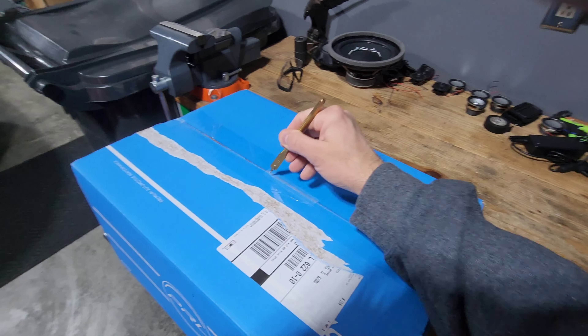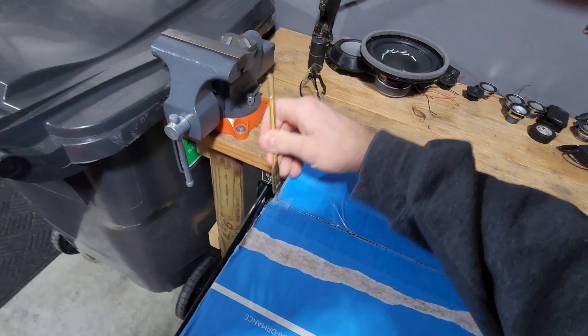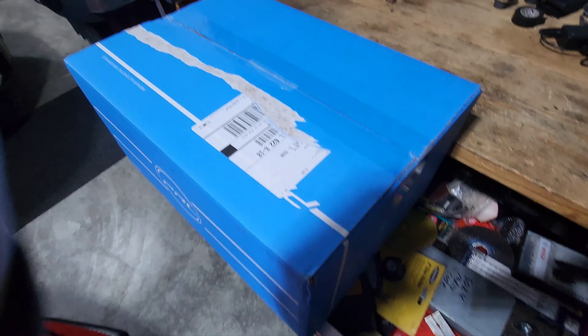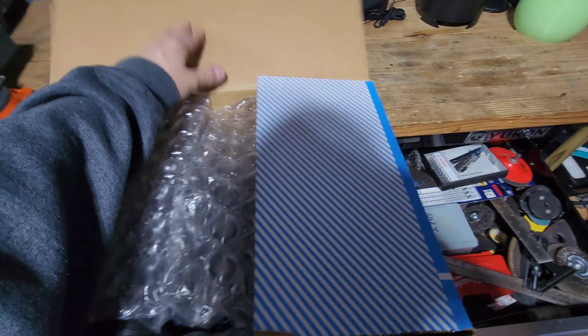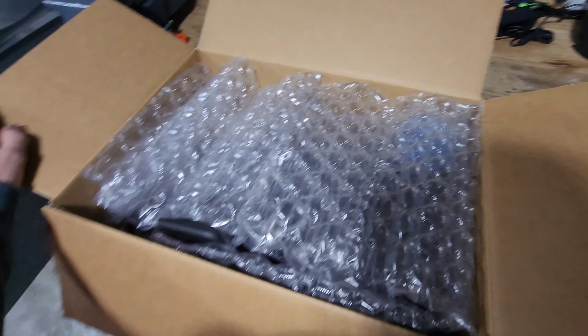My wife actually got home first and she sent me a picture — she had opened it. I was like, no, don't you open that, put the tape back up, that's my content right there. A little easier to get in here since she had already apparently opened the box.